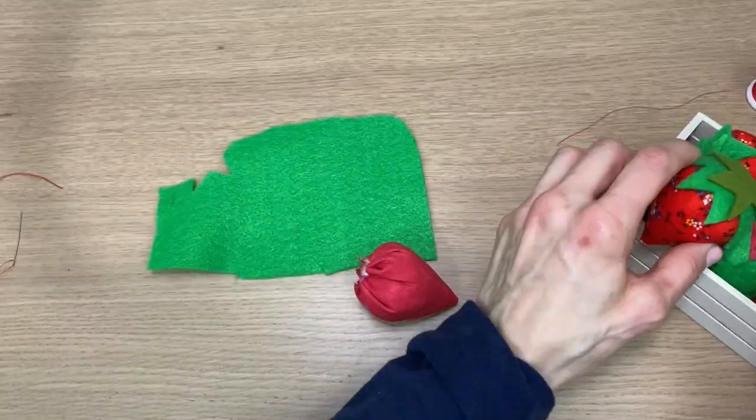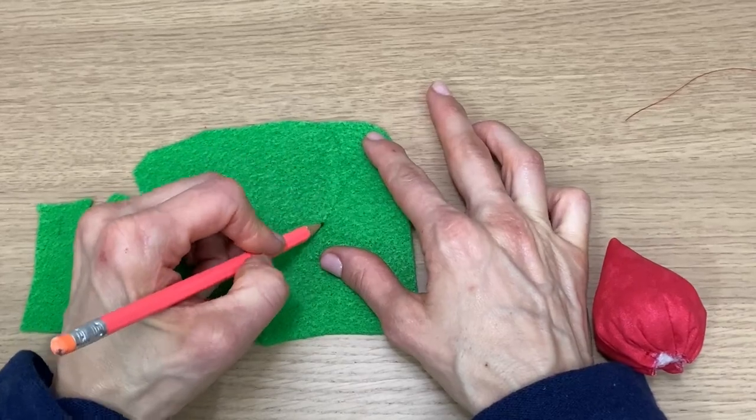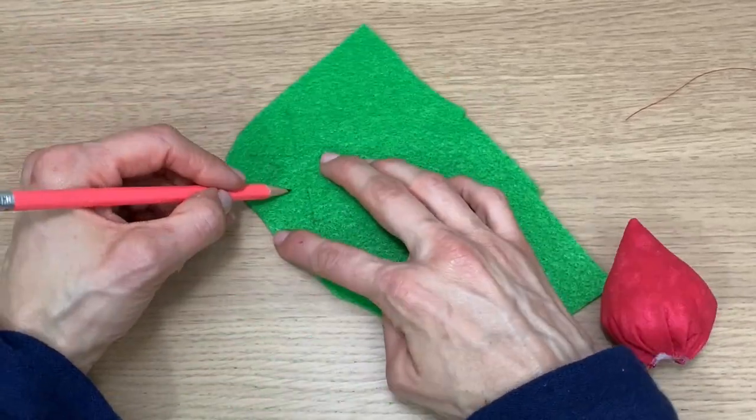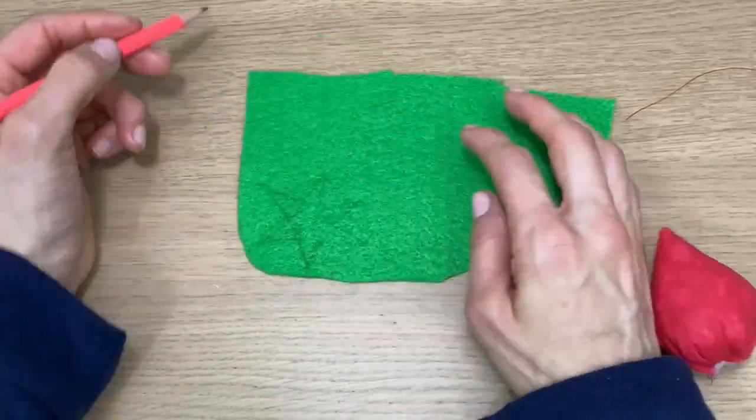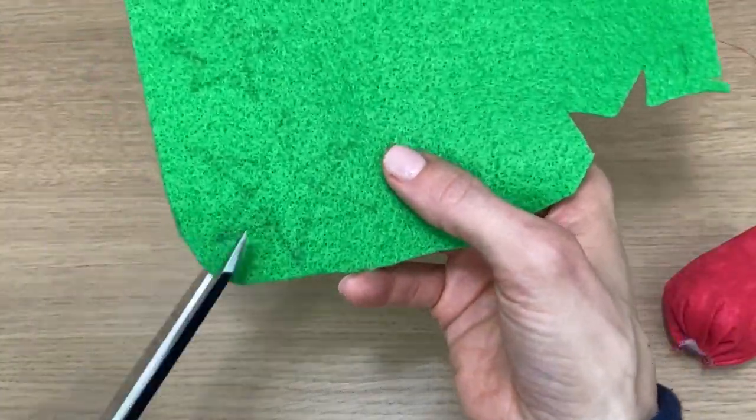The strawberry tops can be fun because you can change up the colors. I made sort of a star with many different points, just freehand, and cut that out. Then I made a smaller one on top as well, just to top it off.